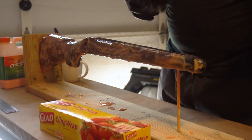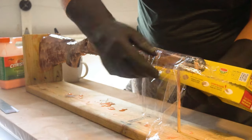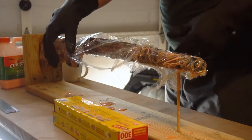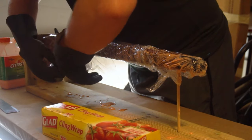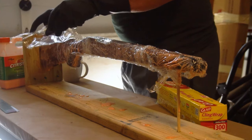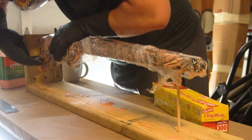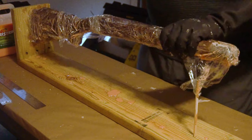With the entire stock covered in Citrus Strip goo, I wrapped the rifle stock with saran wrap to keep the Citrus Strip moist and left it alone for two to three hours. Evidently if the Citrus Strip dries out it stops stripping away the varnish, so wrapping it with saran wrap or applying multiple coats will be a must to get it all off.